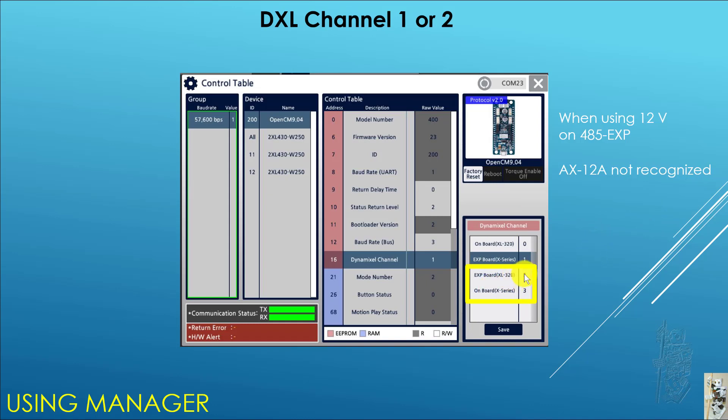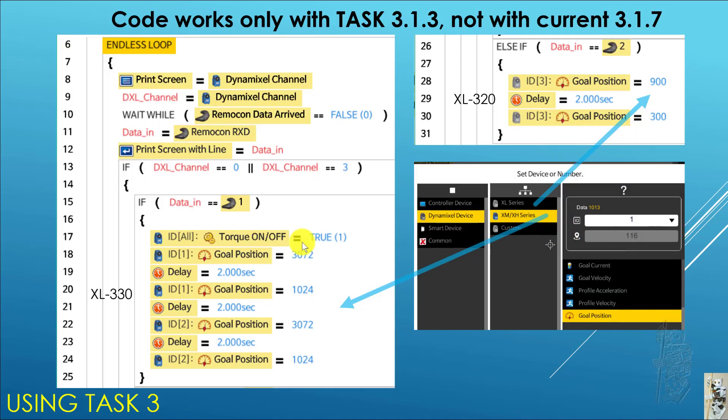I also found out I don't know what settings 2 and 3 are for — they didn't seem to affect anything the way I use them in my setup with Manager and Task.